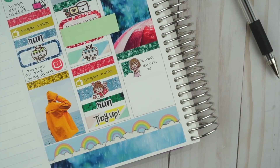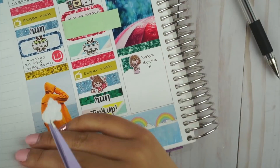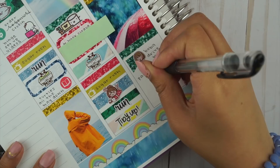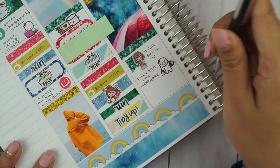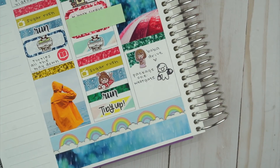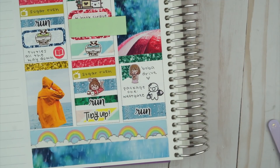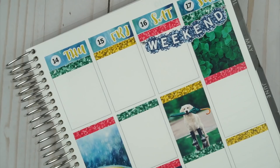We had this thing called package one and package two when we were in college — basically we only did two things when we weren't studying. Package one was going to Target, getting milk tea, going to Michael's, and watching a rom-com. Package two was going to a Japanese market and getting another kind of boba. This time we did one of the packages, and then I went home and went to the gym.